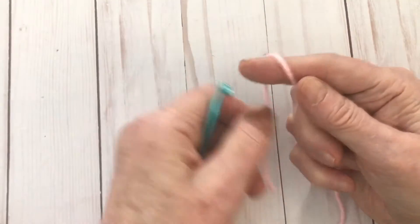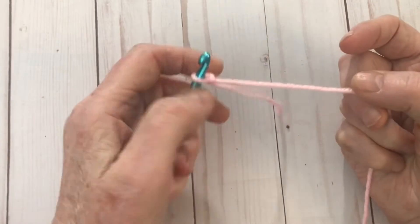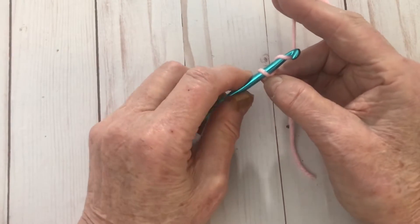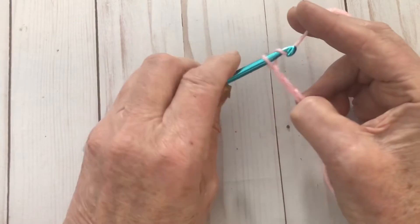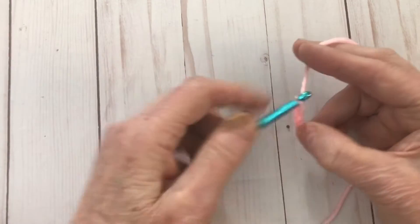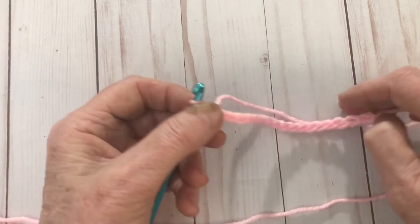We're going to start by making a slipknot, and then we always want to start out with an odd number of chains, so we end up with an even number of stitches in our row, because we always work into the second chain from the hook. I'm going to do chains — I actually went a little bit longer and went with 19, because I think that it's going to give a better impression of the stitch.